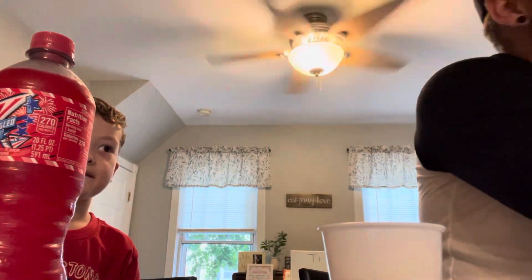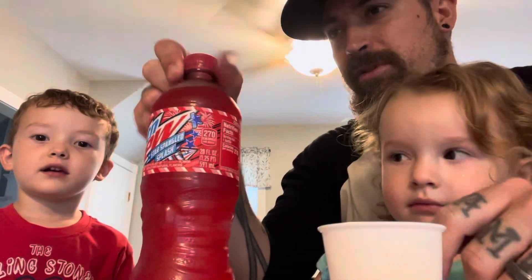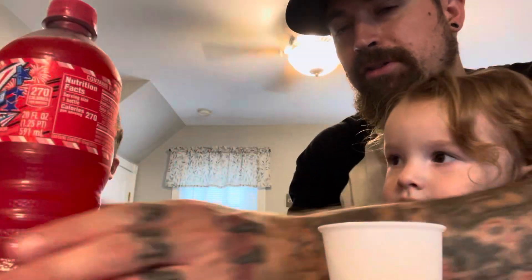We got another partaker in this Dew Review — thank you. Brayden, isn't your favorite color like blue or red or something? Blue. All right, let's try blue first then.